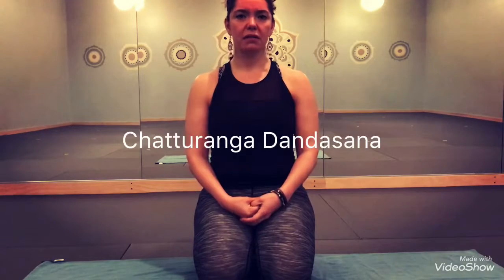Hi guys, this is Monica of the Elements and I wanted to show you today the breakdown of a chaturanga. We do it a lot in our water classes and a strong foundation is important to keep you safe as you transition from posture to posture. The alignment is so important because it creates structure in everything that you're doing.